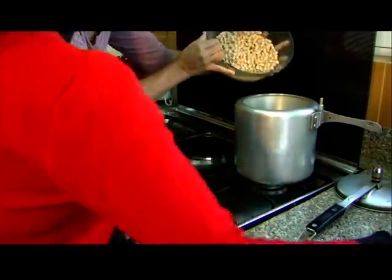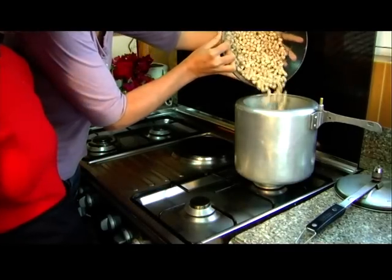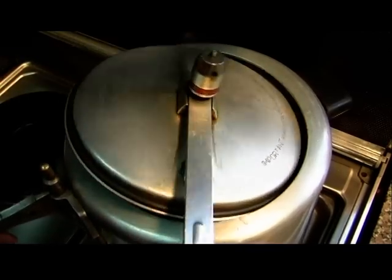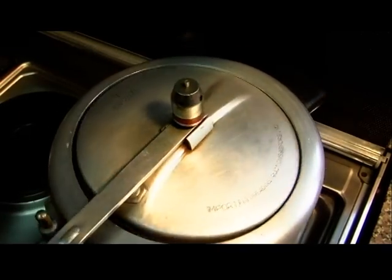We have to cook it inside the pressure cooker. You add water, then you cover the pressure cooker. After 20 minutes we want to see if it's ready, if it got softened already.